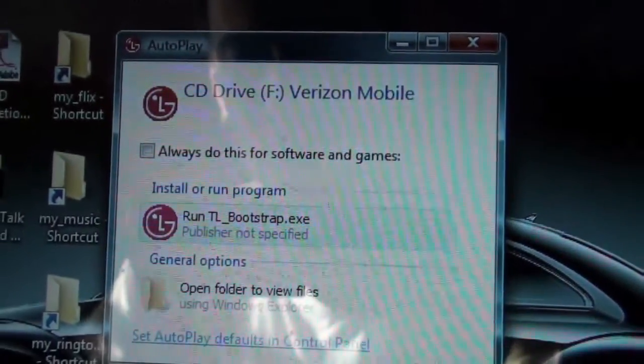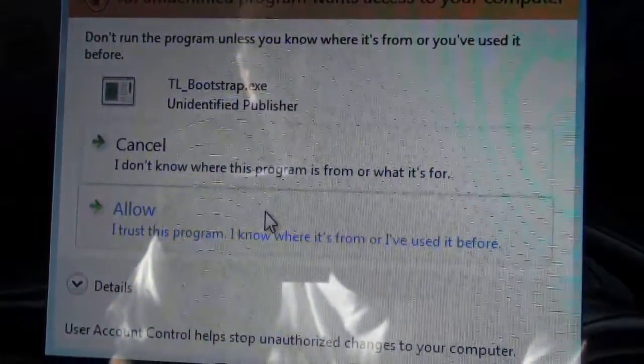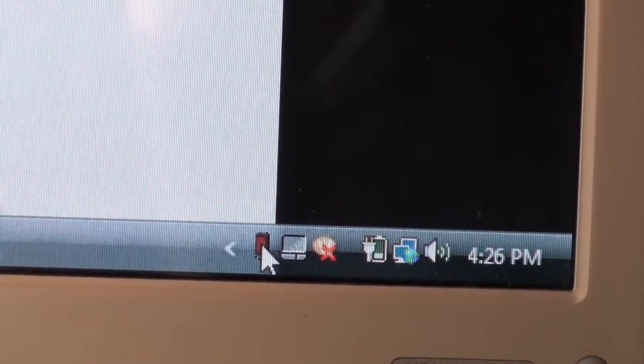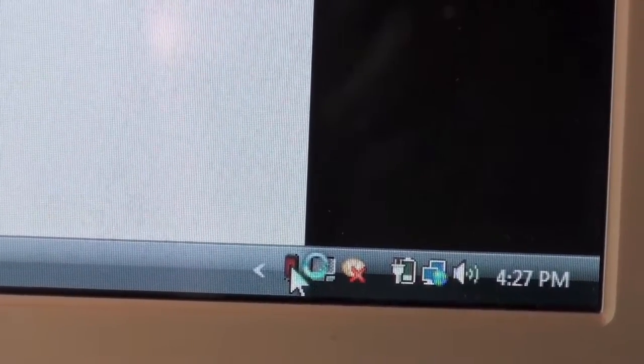So we've got the Extrovert hooked up to my computer. We'll just run that — yes, allow. So down here you have your little Verizon Wireless Software Update Assistant. Click on that.